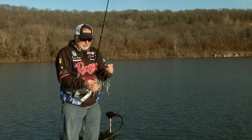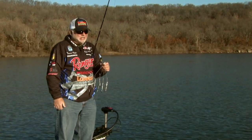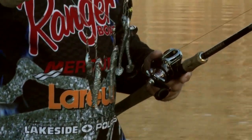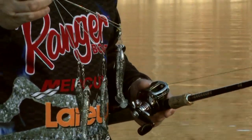We've got some new baits — Gene LaRue's sweet swimmer. We're going to try to catch them on the Alabama rig and should catch largemouth and smallmouth over here. This Alabama rig is something that's been around a really long time, but just kind of hit the bass fishing market this year.